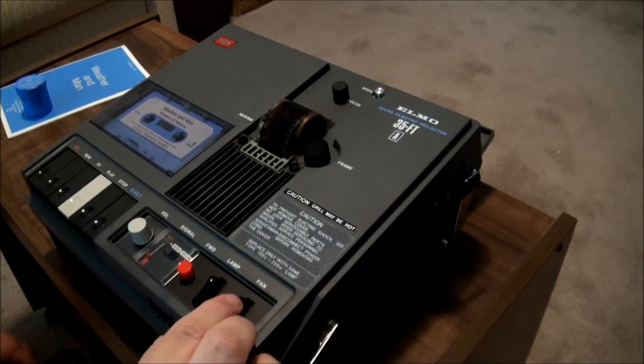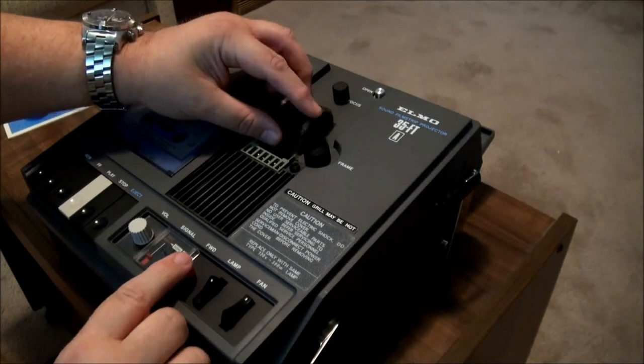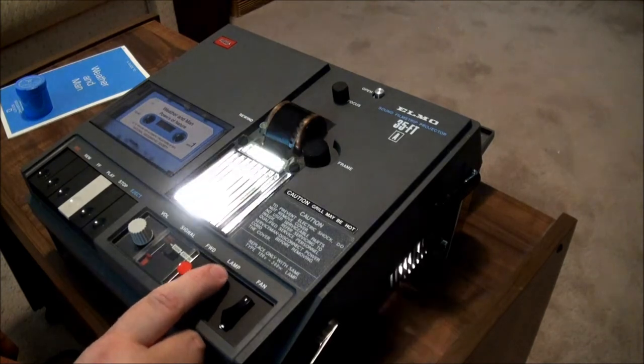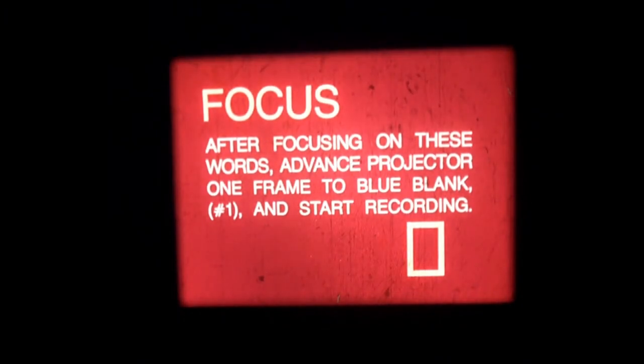When you're ready to start your presentation, turn the fan on. Take your filmstrip and start threading it in a little bit and advance it until you feel it start to catch. Now turn the lamp on — it's an amazingly bright lamp for the operator and probably for the video camera. Adjust your frame with the frame button until you get some instructions. Focus.